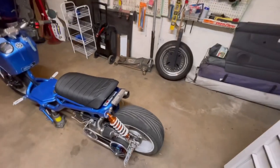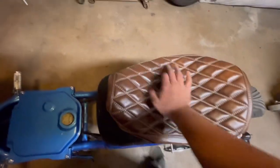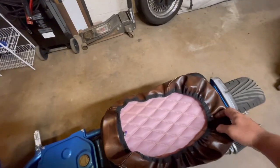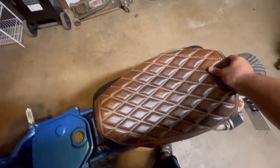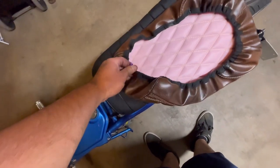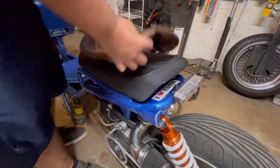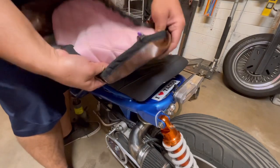Now that we got that done, I got this seat cover I want to put on. I got it from cheekyseeds.com - it's just some pleather, seems real nice. Just gonna stretch it over and pull the drawstring. The drawstring goes in the front.